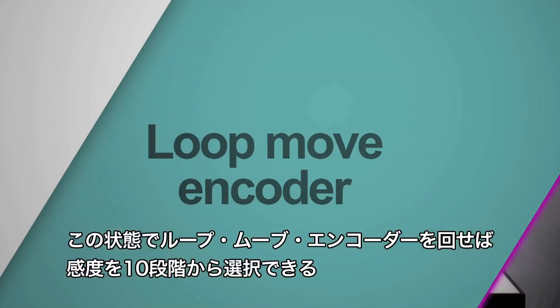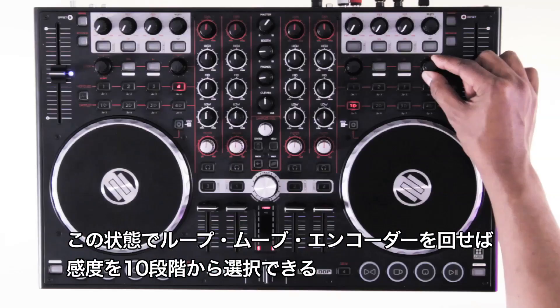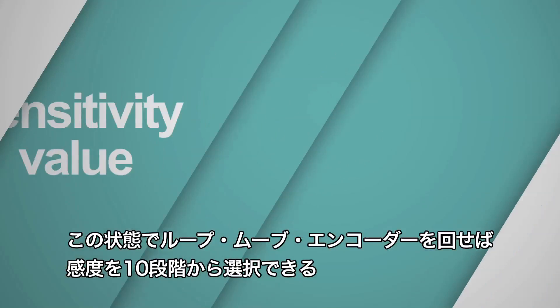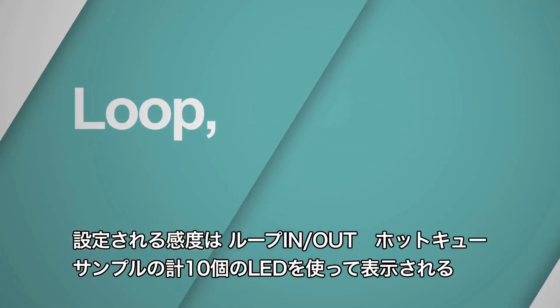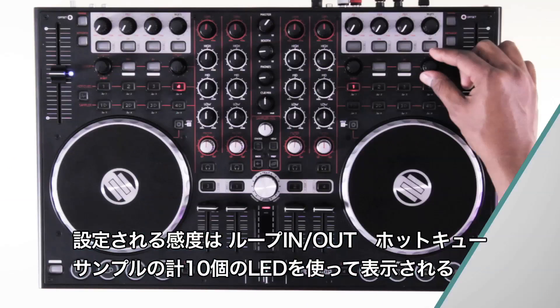Now if you turn the loop move encoder you're able to choose a sensitivity value between 1 and 10, indicated by the position of the LED in either the loop, hot cue, or sample section of your terminal mix.